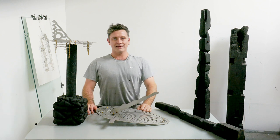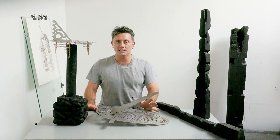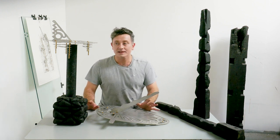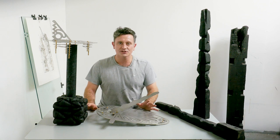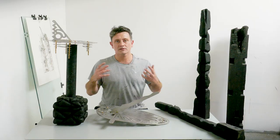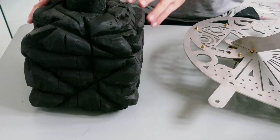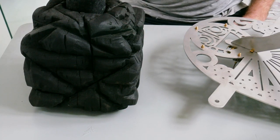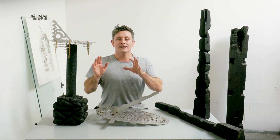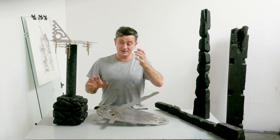Welcome back to the studio. You may notice everything's a little cleaner than it normally is — I've got an open studio this weekend, which is partly the reason these have come into fruition. I wanted to create something for the open studios. My bench has been painted and the walls are very bright and white, very clinical. It's actually quite a nice way to show these final objects because they're pretty much done.